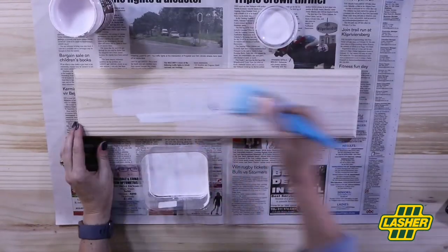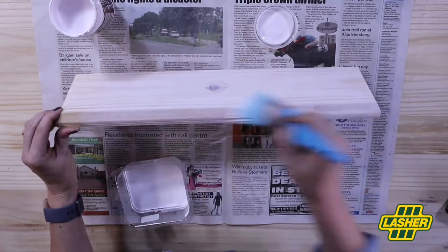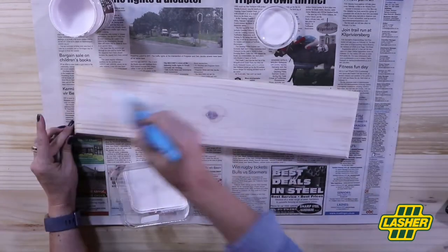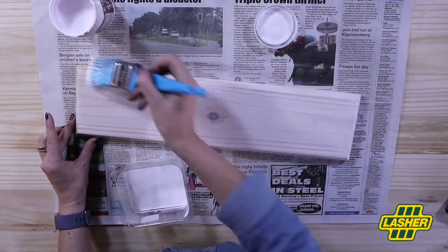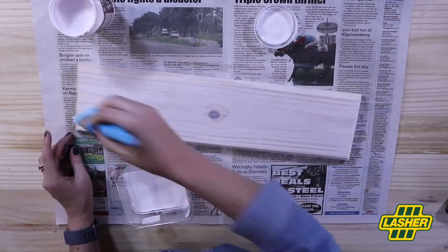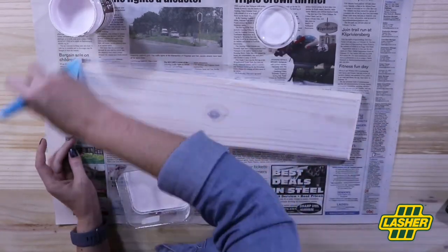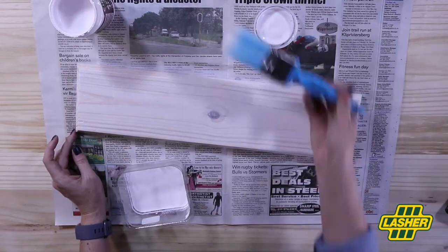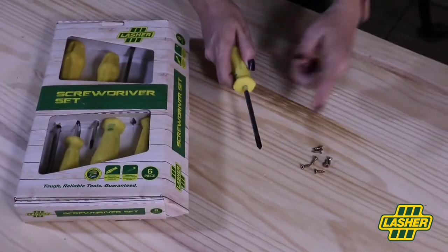Next is painting. What I've done is diluted some white acrylic paint with some water, and covering my whole backing board, I'm giving it a whitewash finish. One coat is needed and allowed to fully dry. What I love about the Lasher screwdriver set is all the tips of the screwdrivers are magnetic.